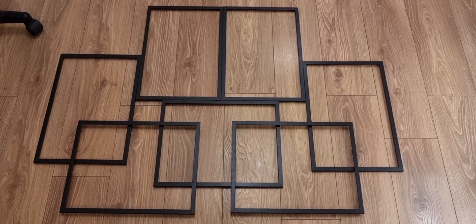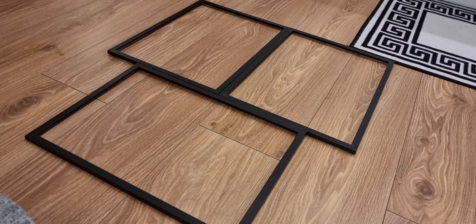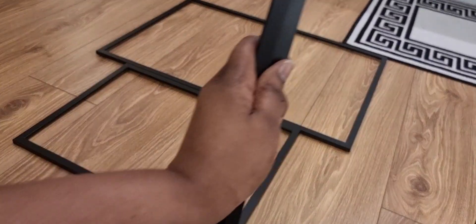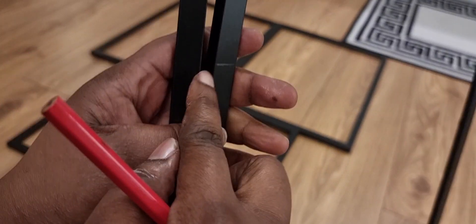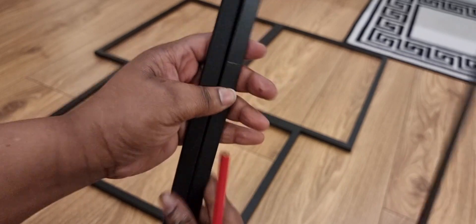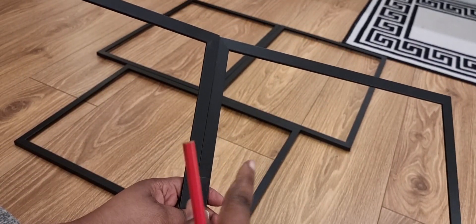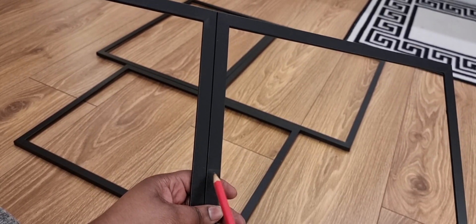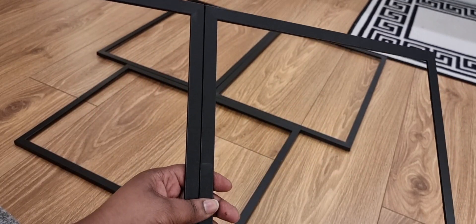These three pieces are already glued on, so now I'm going to add these two. I've made a mark right here — I want to ensure that these two pieces join to those frames at the same point. So I'm going to make a mark on this one to line up with it, and then I'm going to glue them onto the side. Stay tuned!